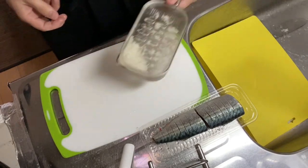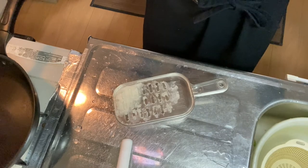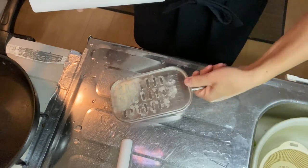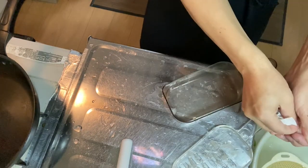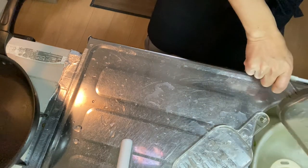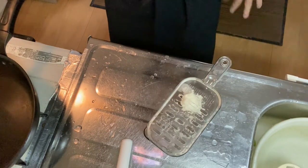Okay, set it aside for a while. All right, before you go on to step two, just remove the excess water from the grated white radish like this. Remove the excess water with a piece of paper towel — it'll be nice. Why don't we go on to step two?